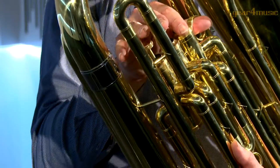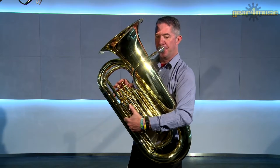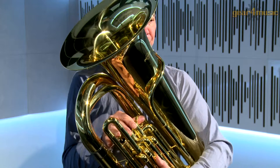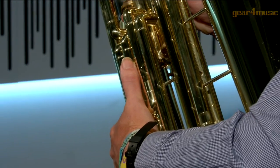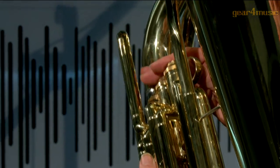The student B-flat tuba by Gear 4 Music comes complete with a mouthpiece and hard foam carry case. For more information or to view our full range of orchestral instruments, please visit the Gear 4 Music website.